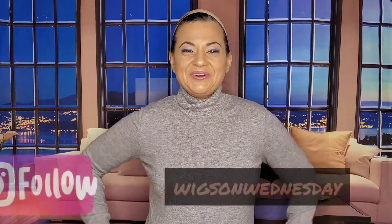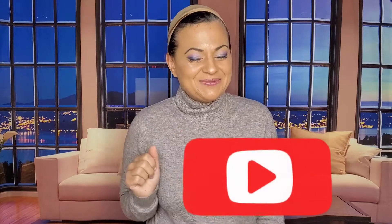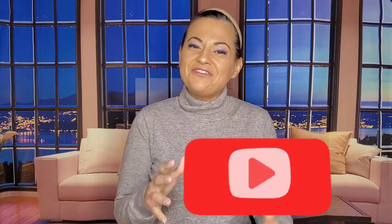Hi everyone, it's Janine with Wigs on Wednesday. Before I do anything else, make sure to hit that subscribe button for me right now if you've been following me all along. Can't wait to have you join the channel.